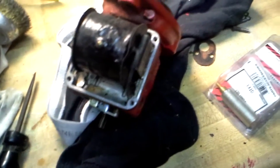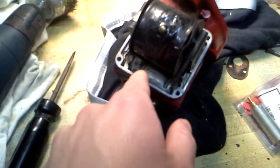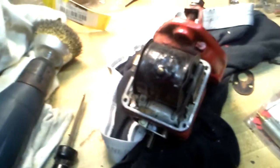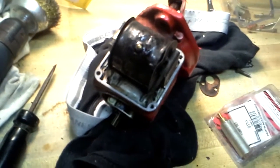Actually, every gasket on here was shot. Water got in through here and seeped its way into here and caused a foul up. So hopefully, after I clean it out, it'll work.